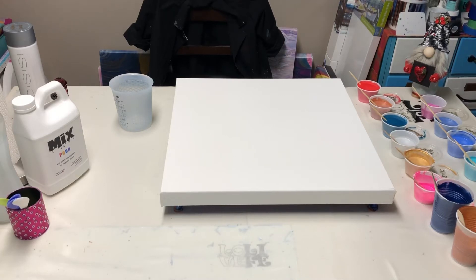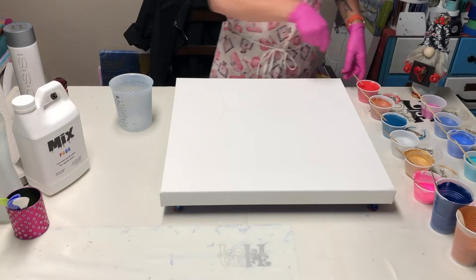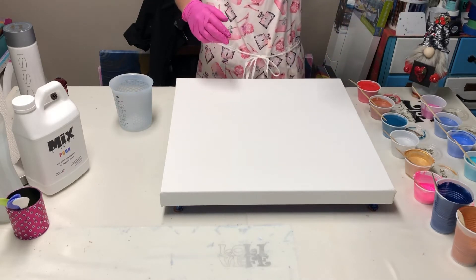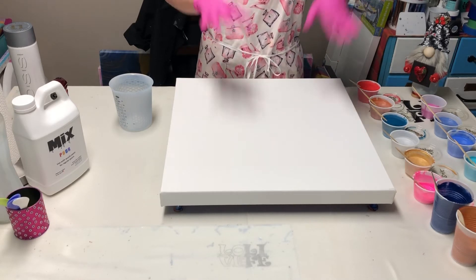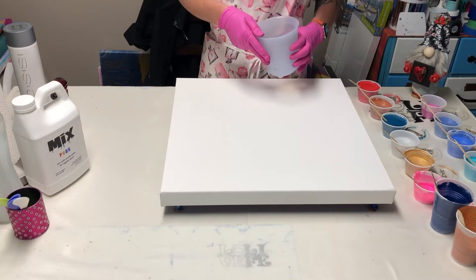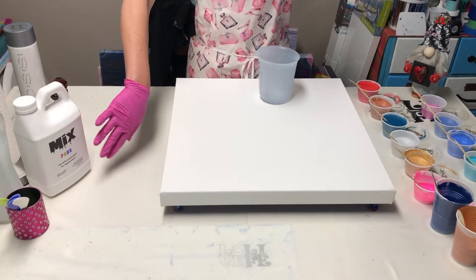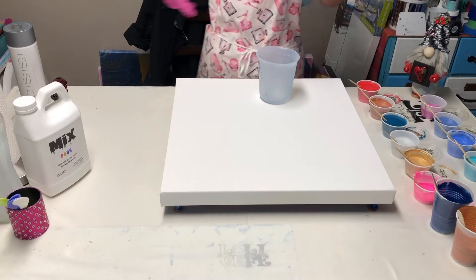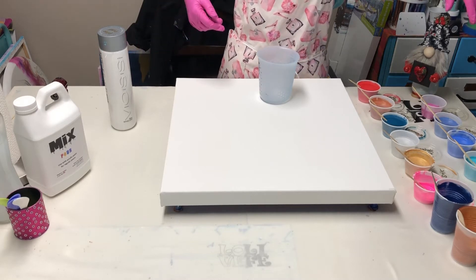Hey y'all, it's Krista. I don't have a cameraman today, but I do have a bunch of leftovers. I've got a 20 by 20 inch canvas here and 15 colors sitting here. As I'm using them I'll tell you what I'm using, because you don't want to listen to me tell you individually what everything is. I'm going to use my trusty silicone cup and let's see where this goes. All of my colors are mixed with MiX — I'll put my email address down in the description box if you want to order it.